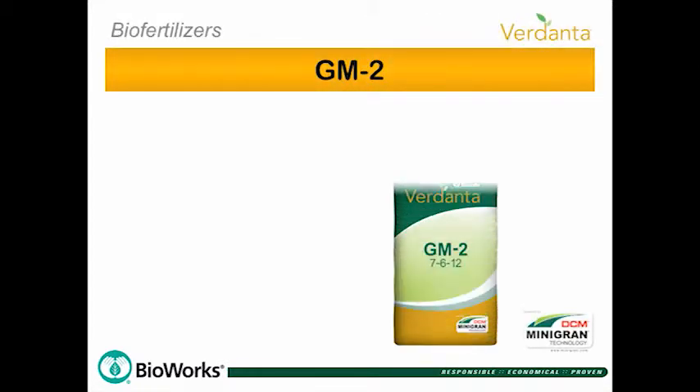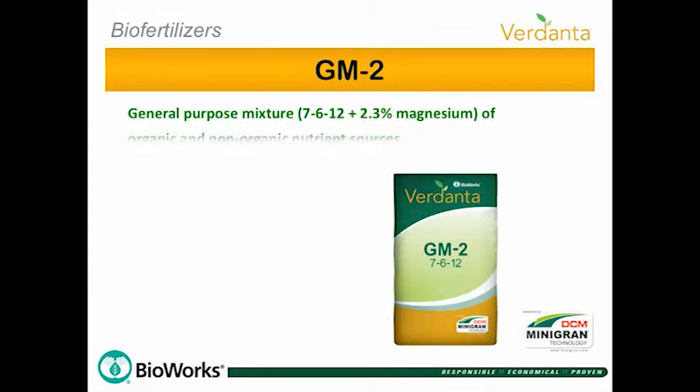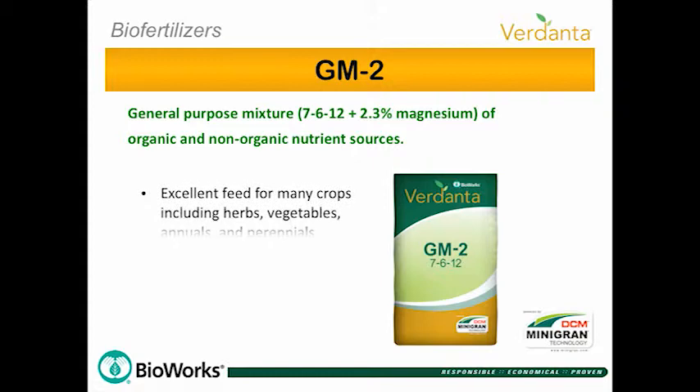GM2 General Purpose Fertilizer is comprised of organic and non-organic nutrient sources and is excellent feed for many crops such as herbs, vegetables, annuals and perennials. GM2 features Mini-Gran technology.